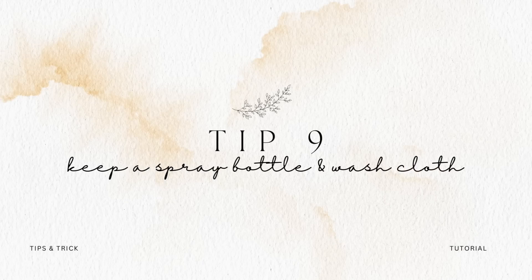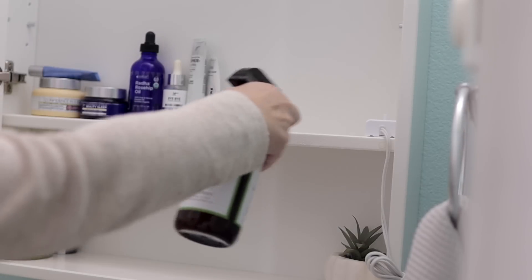Number nine — just a quick tip — keep a spray bottle and washcloth on you, especially if you're decluttering a flat surface you know is going to have dirt or tons of dust. It's a lot easier if you just clean as you go. If you have a spray bottle of your favorite all-purpose cleaner and a rag, you can wipe as you finish a certain space. That's going to save you from having to do a full-on house cleanup once you're done with your full declutter.